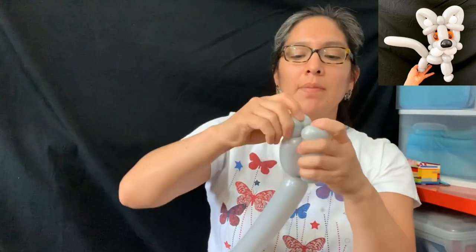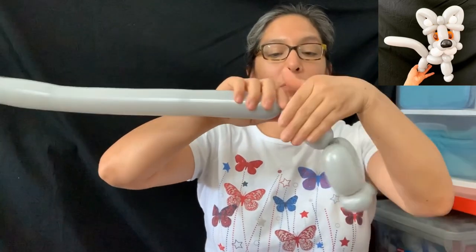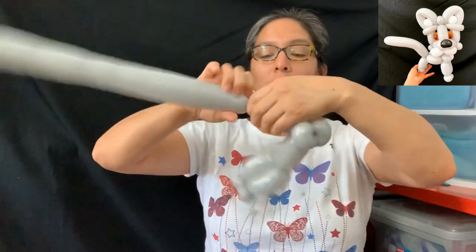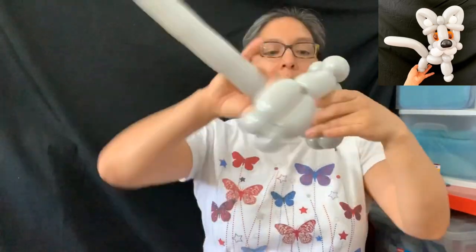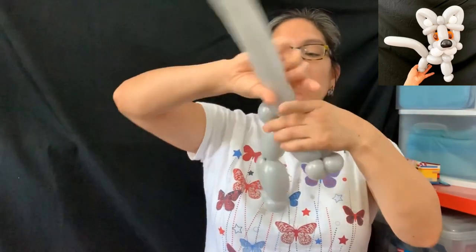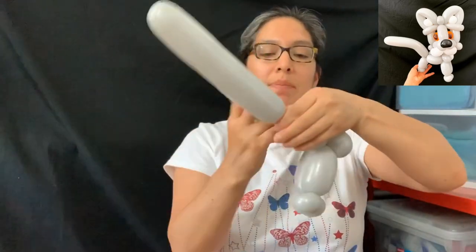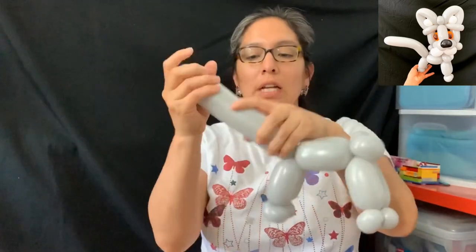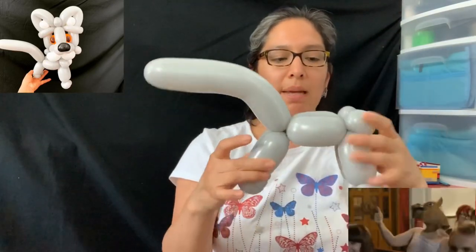Believe it or not, these are going to be the back legs. Then we make a four-finger bubble and this time we make two pinch twists. Then we go back with a four-finger bubble and two pinch twists again. Then go up with a four-finger bubble, twist them here, and do a four-finger bubble again. This is the whole body — it's long, but that's okay because a wolf has kind of a long body. You can cut it if you want, but I'm going to leave it like this.